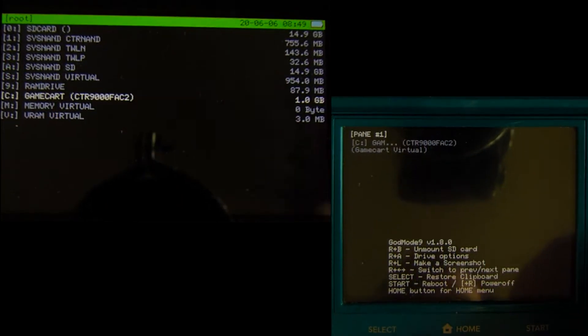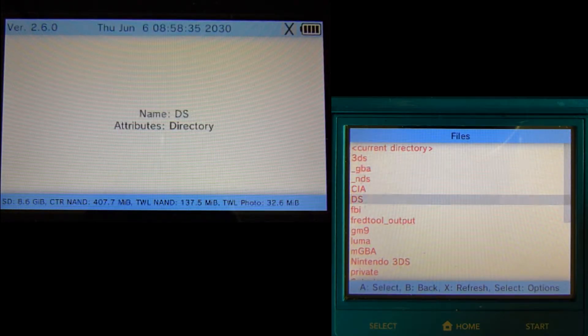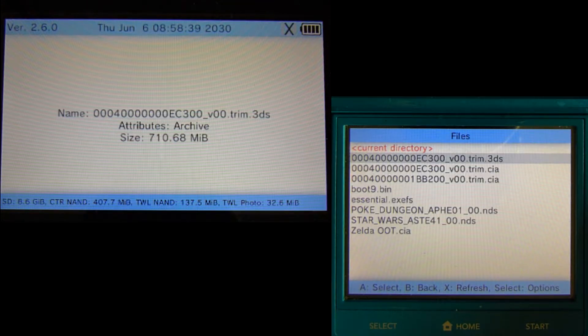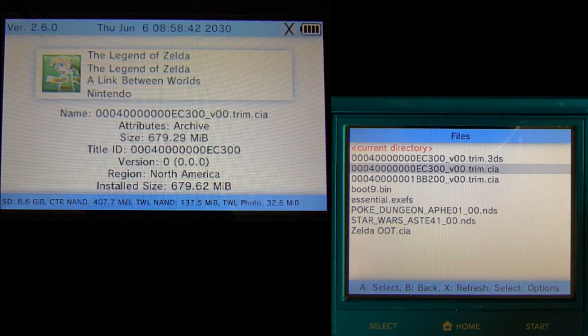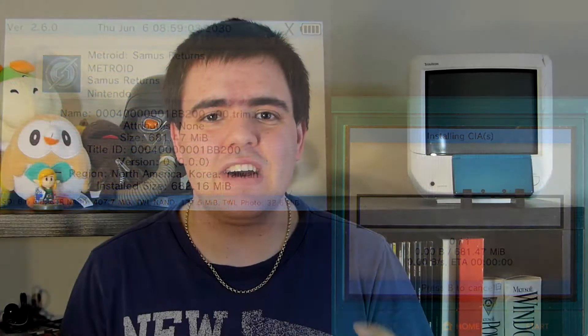Congratulations, you've just backed up your game cards! If you have more game cards, just press B to go back to the menu, switch your games around, and start the process all over again. Now, with a 3DS CIA file, we can install our games onto our SD card with the help of FBI. Open FBI, go into the SD card option, look for the location of your backed-up games — mine's still located in the GM9 output folder. Once you've found your games, just press A on it and install it. Also, don't delete it if you haven't backed up your game files to a computer, as you'll have to build a new CIA file and that does take a bit for some titles.